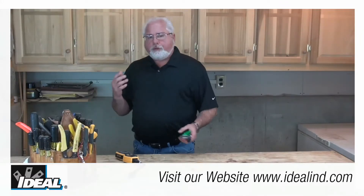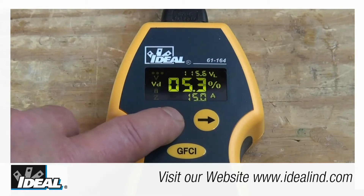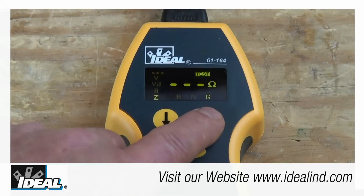The tester will indicate the polarity condition of the individual conductor when you first plug it in. Press the down arrow button four times to measure the impedance of the individual conductors in that circuit. Press the right arrow button to toggle between the three conductors and measure the impedance of each conductor separately.